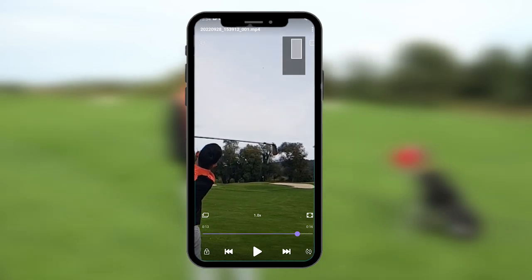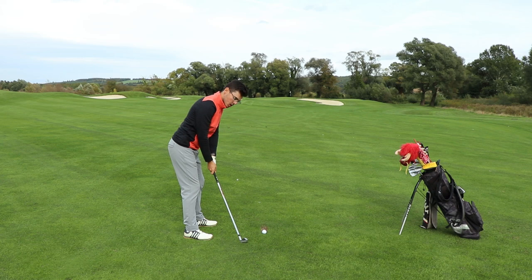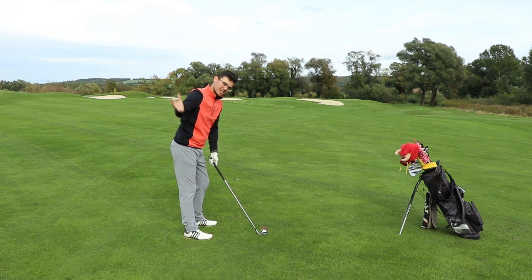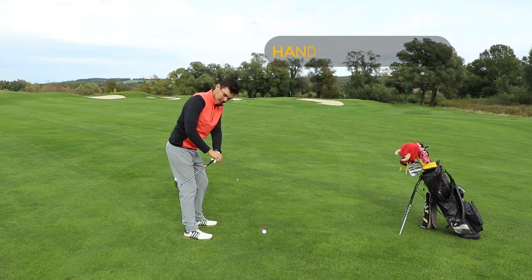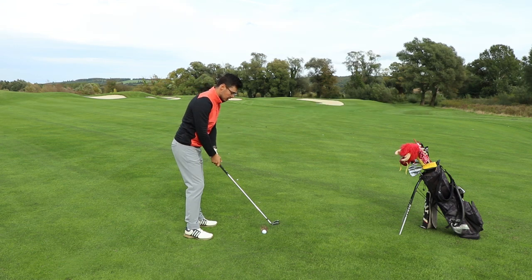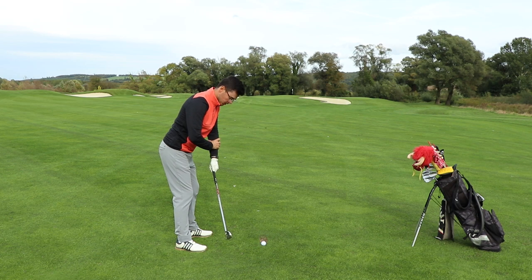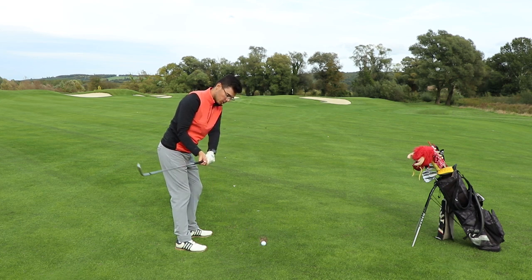Now we know how the inside takeaway looks like — let's have a look at how to get rid of it. If the hands are working too much or they are a bit too active during the takeaway, because we know that the club ends up somewhere behind us, what our brain is going to do is turn the forearms and the hands in a way that brings the club inside. That means the hands are a bit too active during this part of the swing. What actually happens is that as my forearms are pointing towards my back and I'm turning my hands, the forearms are turning as well, and that causes the club to be thrown inside.